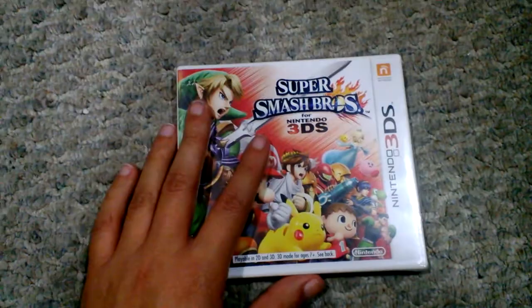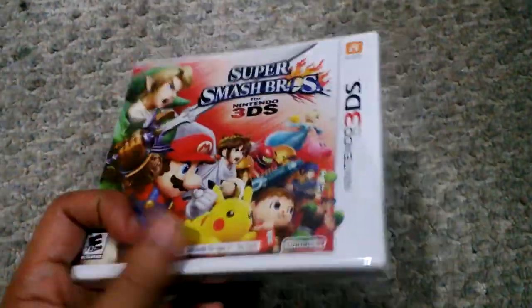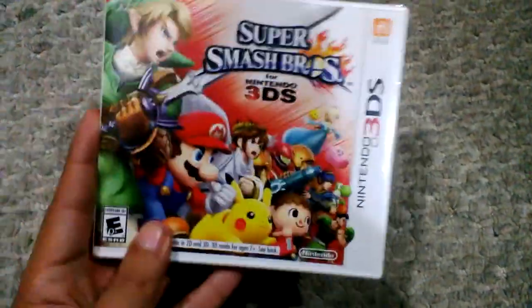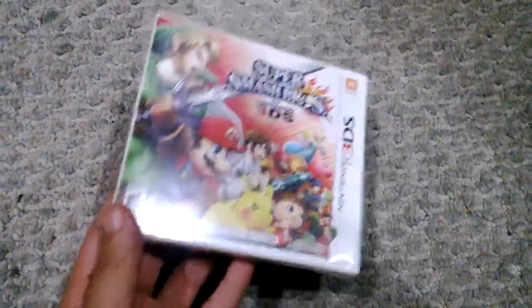I can't wait to play this game. The Wii U version is going to be coming out this Friday, and I'm not quite sure if I'll be picking that up on Friday. Can't wait to play this game — I love Super Smash Bros. It's one of my favorite video game franchises ever, one of my favorite games of all time.